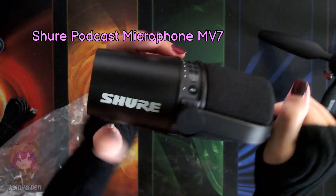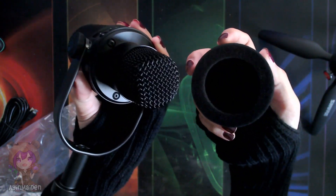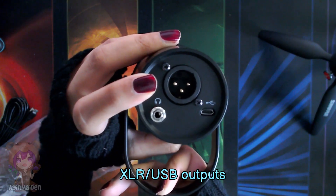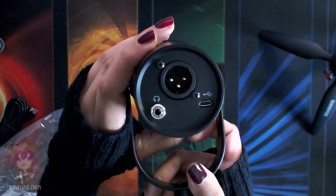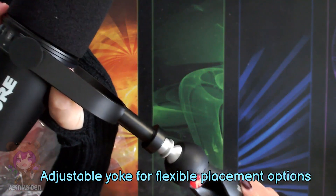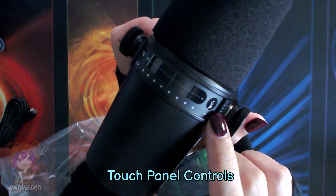And this is the Shure mic itself. Let's take this out. This is heavy metal — it's actually quite weighted. I'm just going to pull out the windscreen and see the mic. At the bottom, there's an XLR output so you can hook it up to an audio interface. I don't have a preamp so I'll be using USB instead. And right here, there's also a headphone jack. The mic also comes with an adjustable yoke so you can mount it on tripods, mic arms, and have flexible placement options. There's a touch panel in the middle here, but we've got to hook it up before we can try this out.